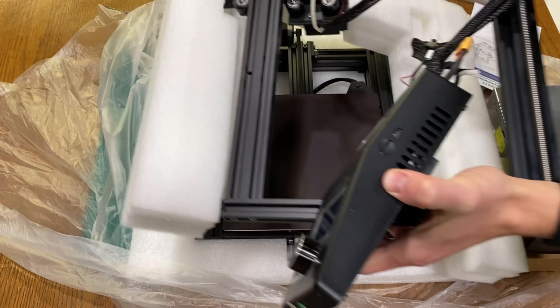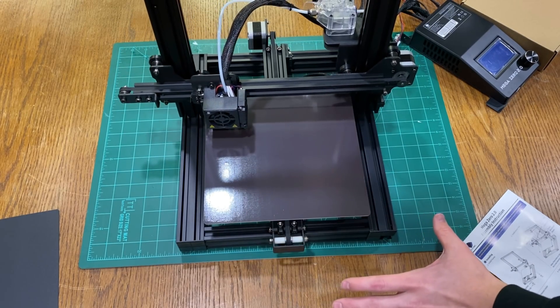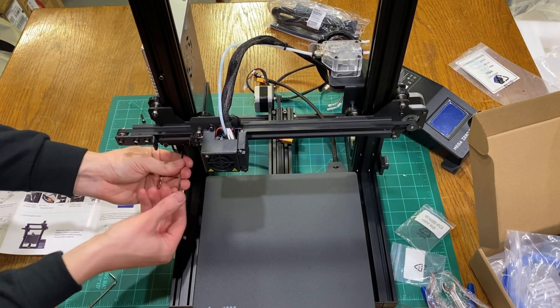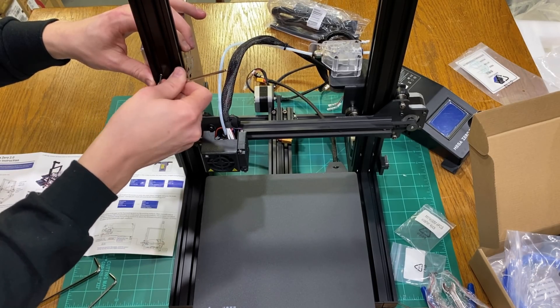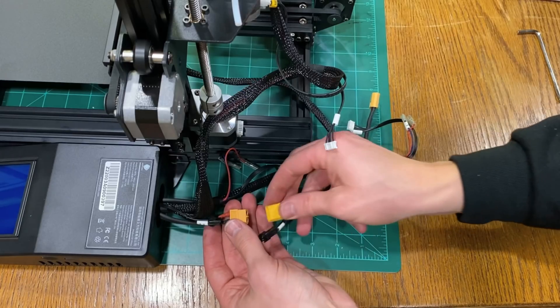The printer itself comes in a few different parts, so there is a little bit of assembly required — nothing too difficult though, only a few bolts here and there. The most complicated part is probably getting all the connections correct on the back, but everything is labeled, so it didn't take long to get this thing up and running.